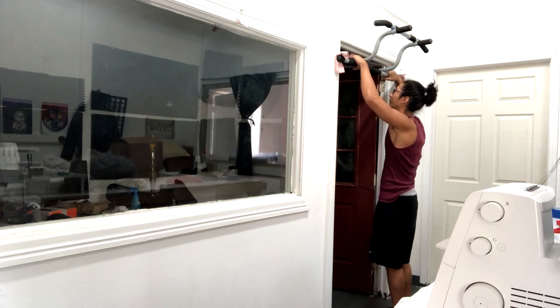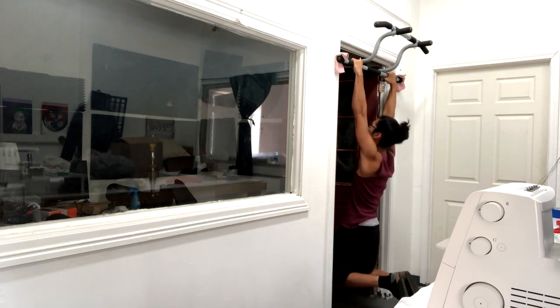No bueno, right? I gotta pick my feet up like this. So with this bar, man, it's freaking higher too.